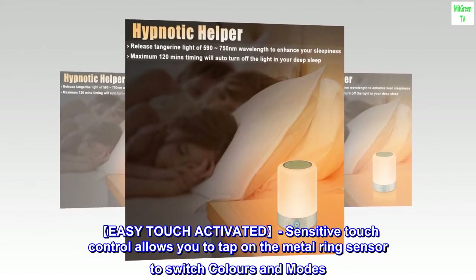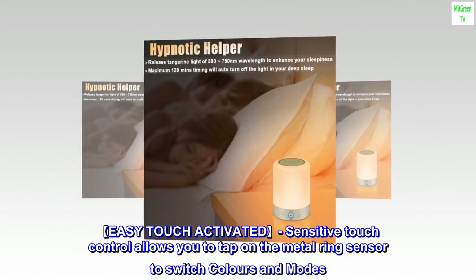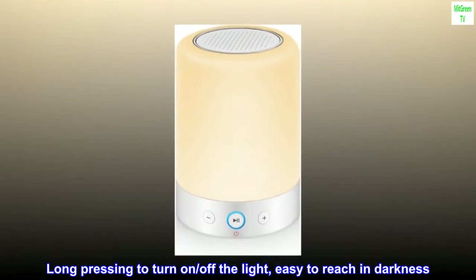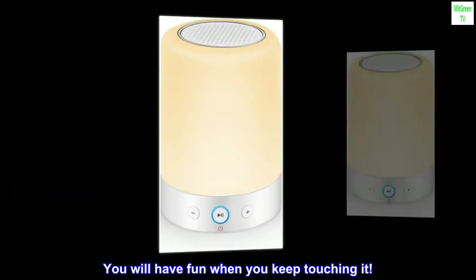Easy touch activated. Sensitive touch control allows you to tap on the metal ring sensor to switch colors and modes. Long pressing to turn on or off the light — easy to reach in darkness. You will have fun when you keep touching it.